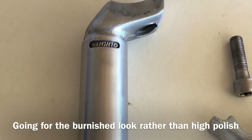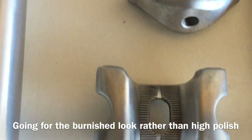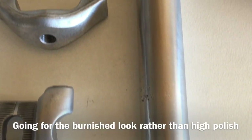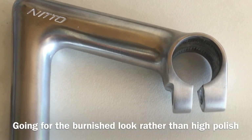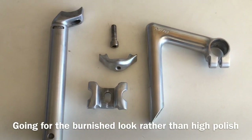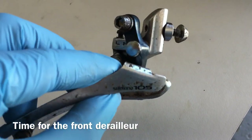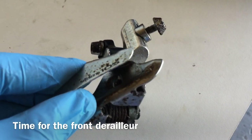And this was the final result of the stem and seat post combo — I'm rather pleased with how that turned out. I think the decision to go with the burnished look was better than a mirrored finish in this particular instance. Some bikes do suit the mirror finish — more the Italian classics with chrome on them — but I think it was the right call here.